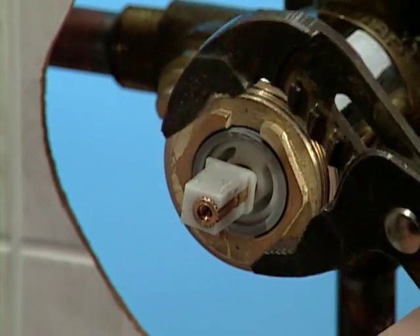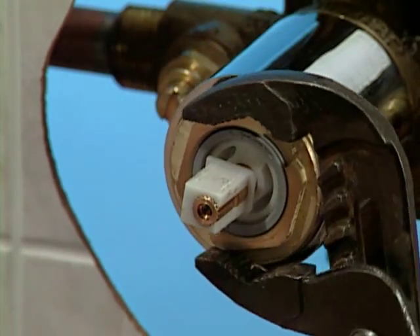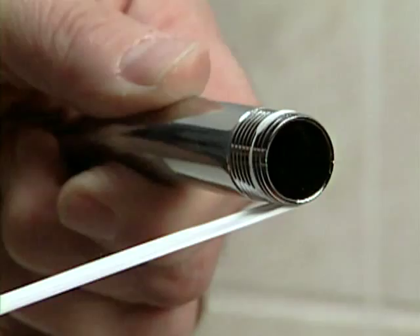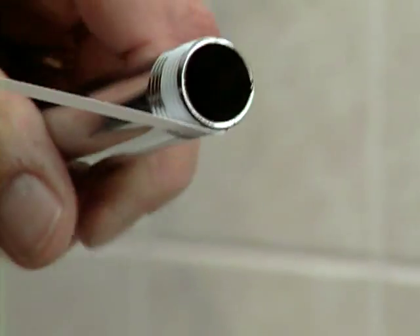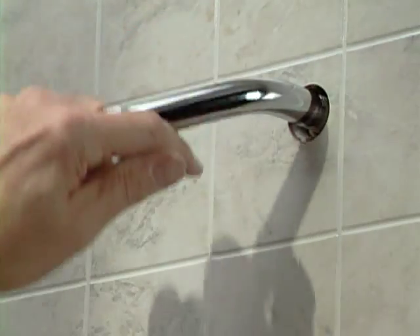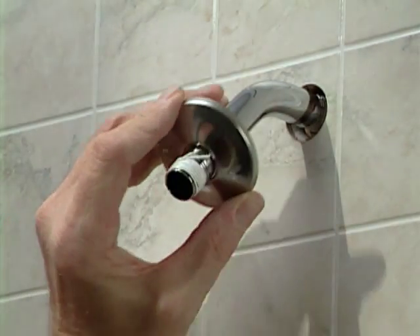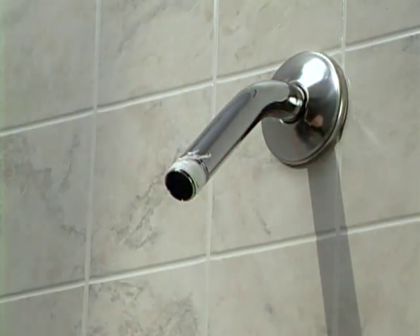When you're ready to continue installing the trim, secure the cartridge with the hex nut, screw on the handle dome, and you're ready for the shower trim. Wrap thread seal tape around both ends of the shower arm and screw the short end into the wall. Assuming the wall is finished, slip on the flange and press it in place, then simply screw on the shower head.